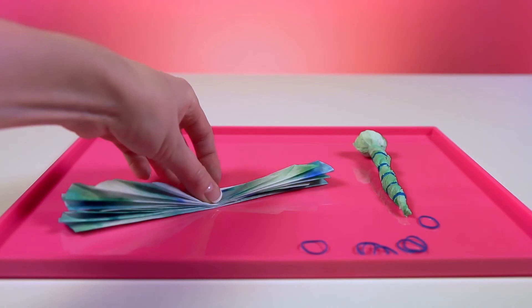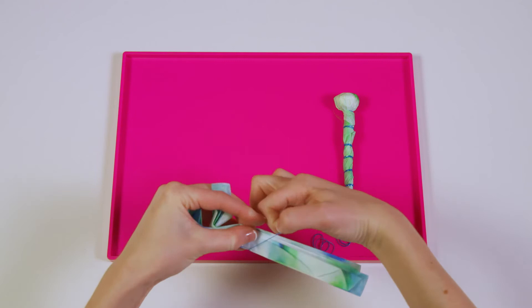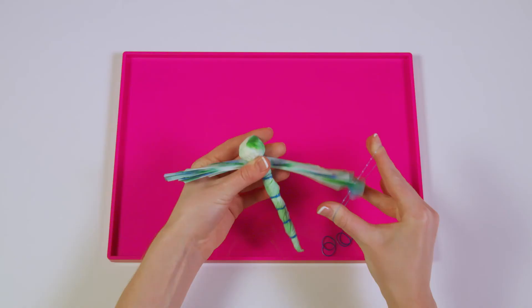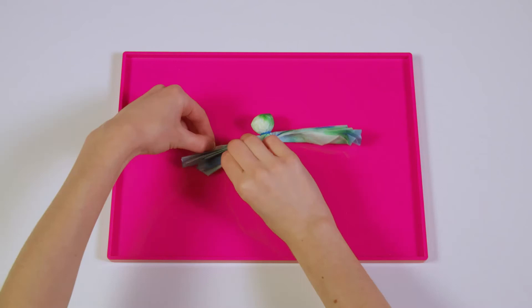Now we've got the body and we've got the wings — let's put them all together. You'll start by attaching your two wings together with an elastic band. Now place the body over the wings and attach it with two elastic bands around the neck. Now spread the wings out. Beautiful! And there you have it — your very own coffee filter dragonfly.